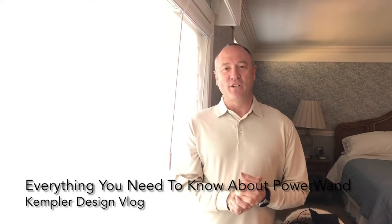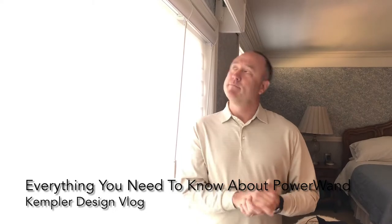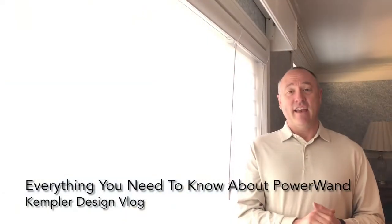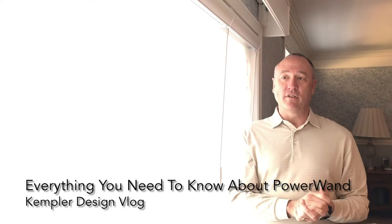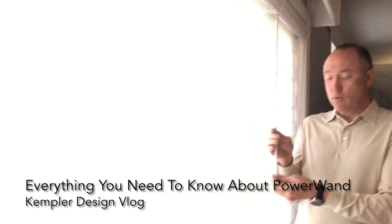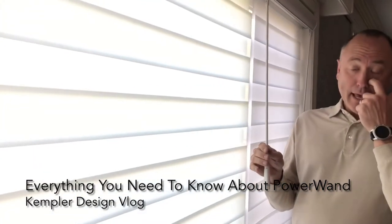Hello and thank you for watching the Kempler Design Vlog. We just finished an install of the Alta Dual Shades, which are a banded shade. The main purpose of this video is to explain thoroughly how the power wand works when using this type of shade.